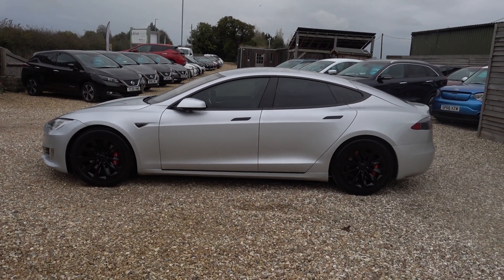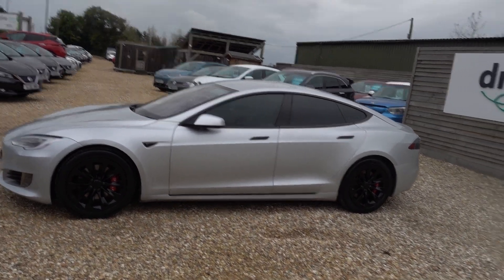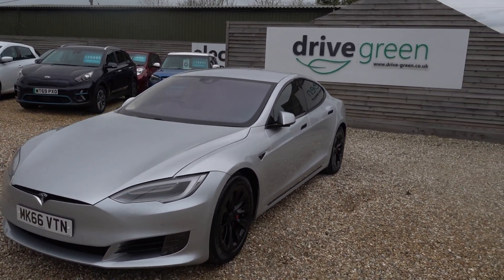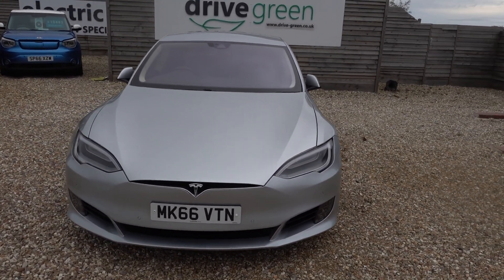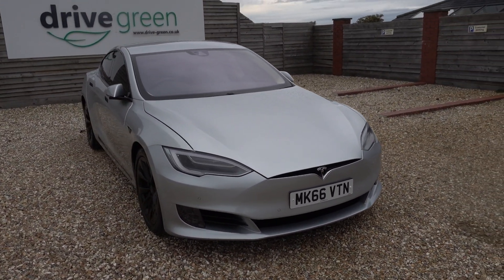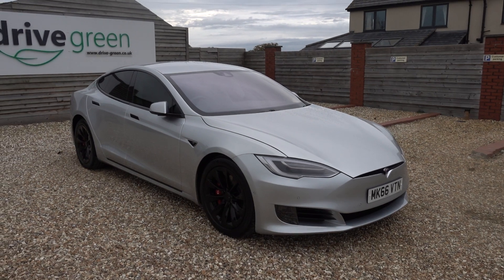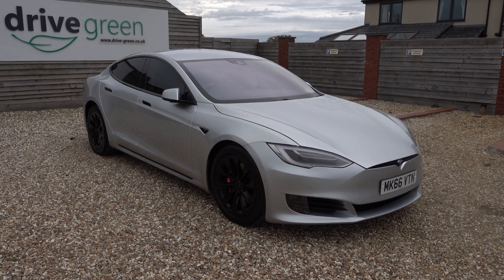I'm just going to take us on a walk around this rather stunning looking Tesla Model S. It's a 70D with a 75 kilowatt hour battery in there as well, so you can upgrade this to being a 75D, but as it stands it's a 70D — you're looking at 200 miles plus of range easily. It's got the dual motor as well, so you've got all that performance and handling to boot, and this car looks simply stunning at a great value price point.